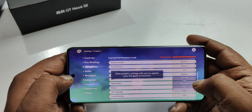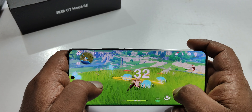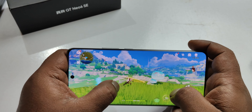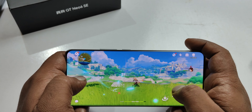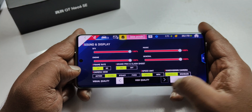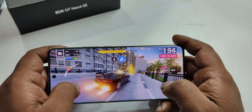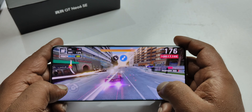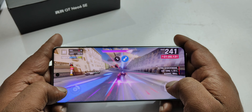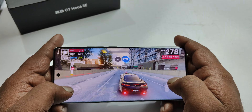Let's test Genshin Impact. In Genshin Impact version 4.3, there can be some frame drop issues. This is because it is a balanced performance deal — not purely a gaming phone. Genshin Impact does not support the highest graphics settings on this device, but you can play fluently at medium settings.